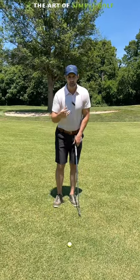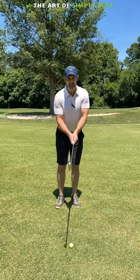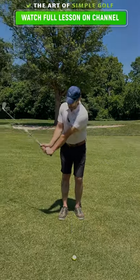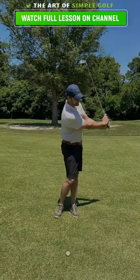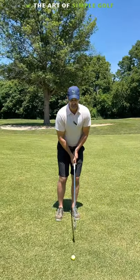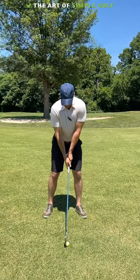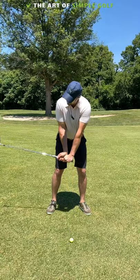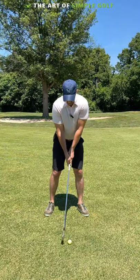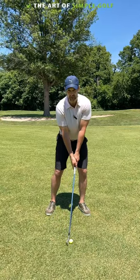I want you to accentuate the feeling of looseness. We want to allow the wrist to hinge and rehinge as effortlessly as possible. So instead of gripping the club to death with the forearms and trying to manipulate your takeaway, I want you to feel that your wrists are loose as you take the club away.